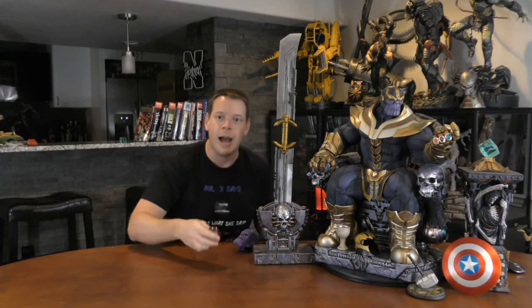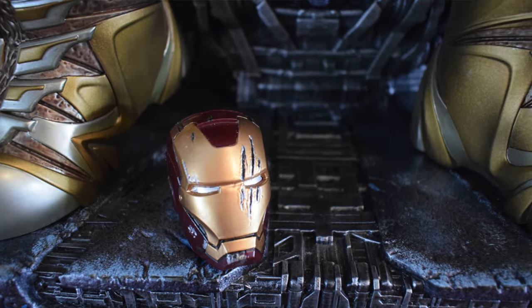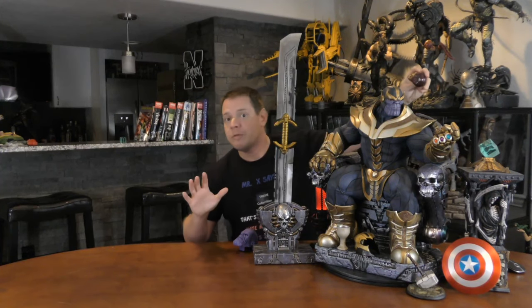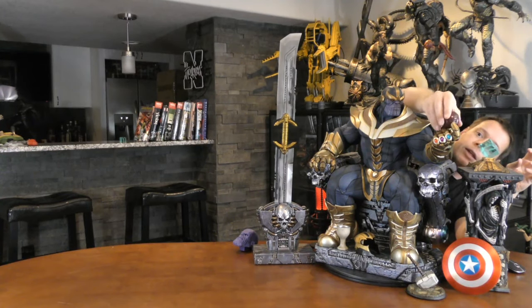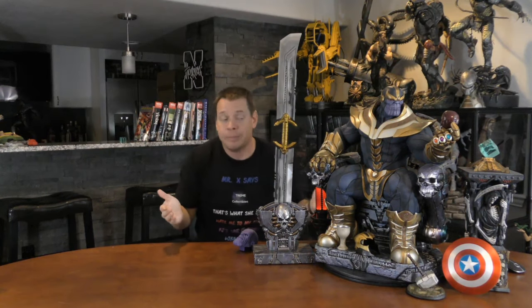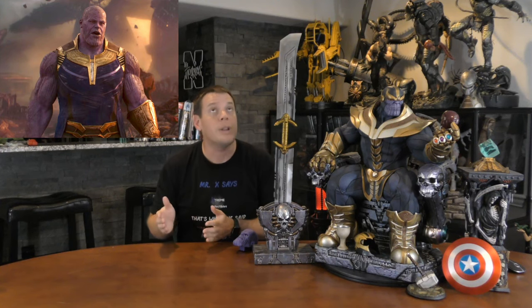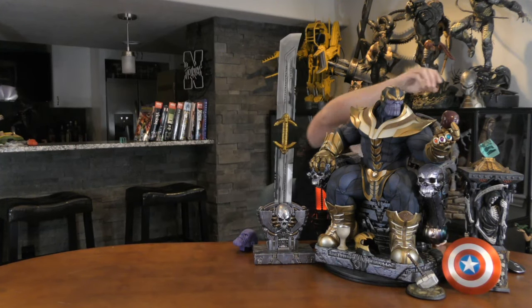I thought it would be cool if he was holding Iron Man's head. Here's an Iron Man piece right here — this was actually a NECA figure that I bought off eBay. I put him holding Iron Man's head in the Infinity Gauntlet, where he's kind of looking at it, because Iron Man was kind of the main adversary of the Avengers, both in the comics and the movies. This Thanos on Throne is not from the Marvel Cinematic Universe — he predates the MCU and the Thanos portrayed by Josh Brolin.